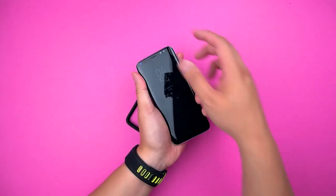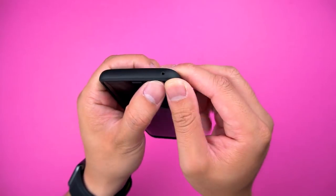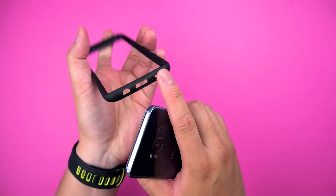Installation is super simple — always go in bottom side first, then snap the top in place. Removal is worth mentioning too: always squeeze the top off first, making sure you work out those finger muscles, as this will prevent your clumsy ass from stretching or tearing the ports on the bottom.